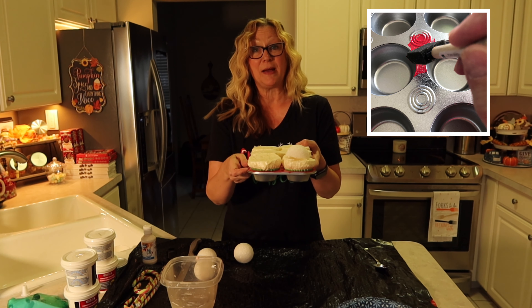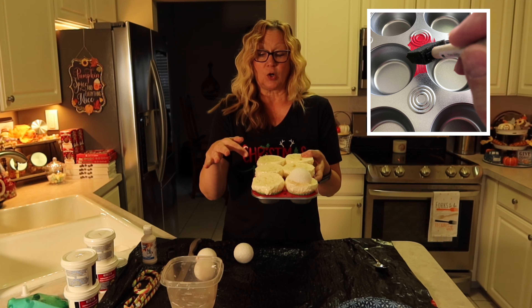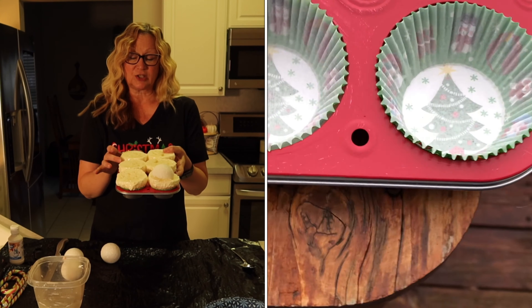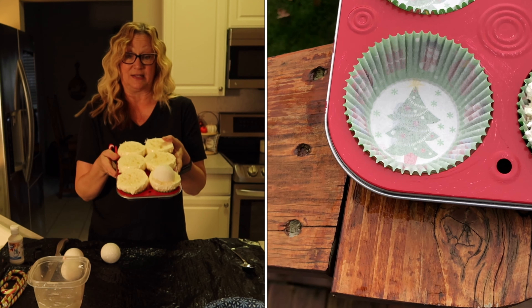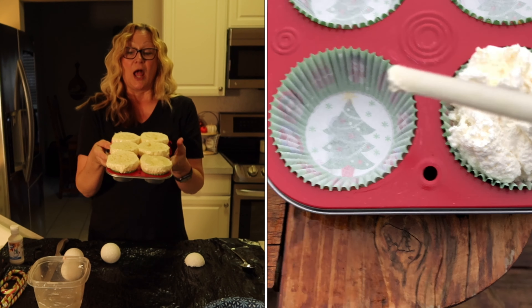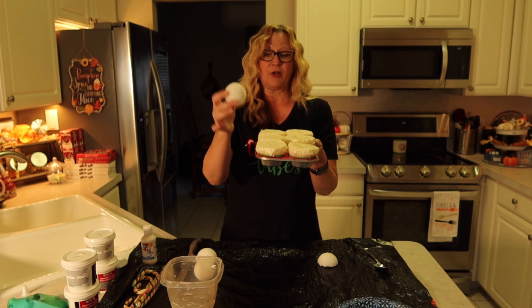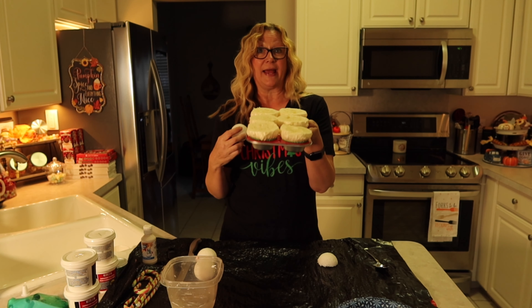I have painted my cupcake tin red. I've also glued my cupcake papers into my cupcake tin. Then I took foam insulation and sprayed it inside my cupcake tin to make cupcakes, and then I trimmed them off because they were really huge. Now I'm going to cut my styrofoam balls in half to use for the tops, and then we're going to decorate these with spackle and candy.